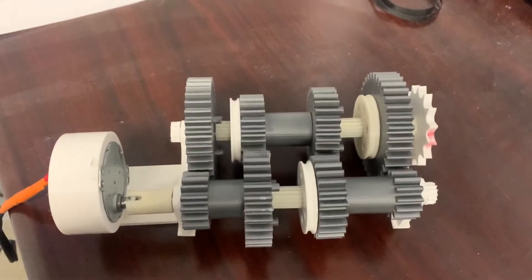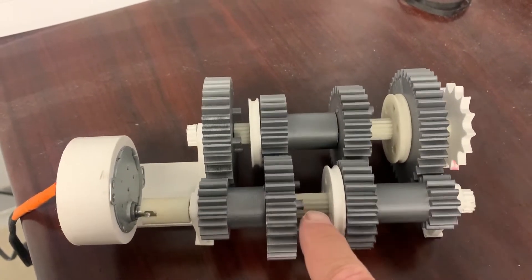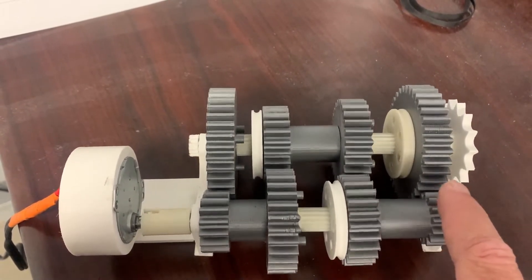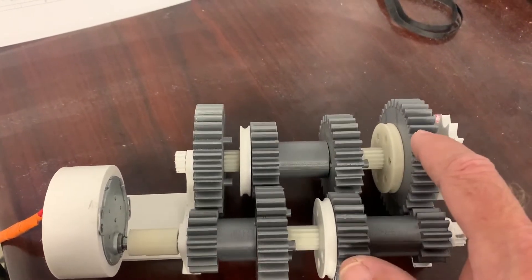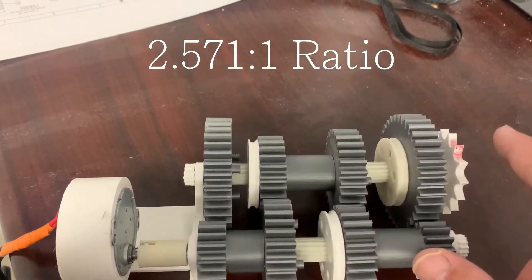Here's second gear — much simpler than first. The drive shaft is driving these splines, which is driving this slider, which is driving this gear. This gear is driving this gear. The gear ratio for second is just the difference between this gear and this gear. This gear is driving this slider, which is driving these splines, which is driving the sprocket.